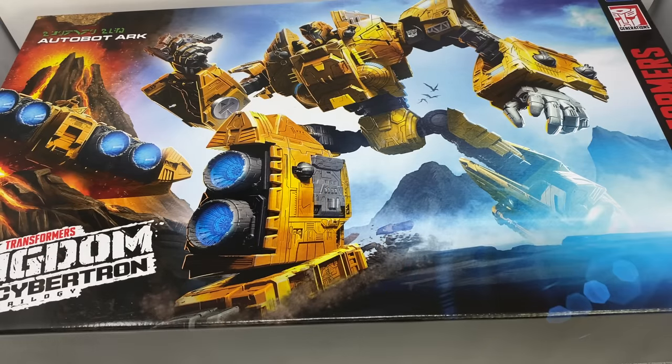It's finally happening — this is the review for the Transformers Kingdom Titan Class the Ark. Like many of you, I've been so excited to actually get this figure in hand, and oh boy does it live up to the expectations. We've got so much to cover in this review as the Ark has so many different features you just would not expect the Autobot ship to actually have.